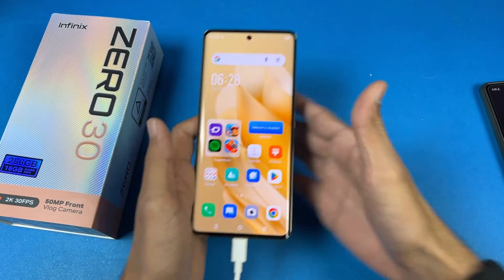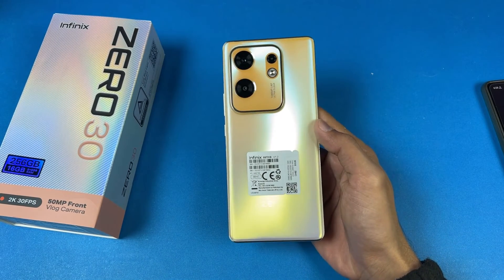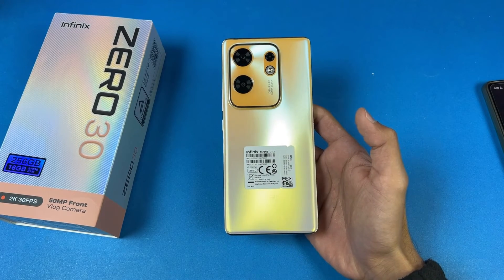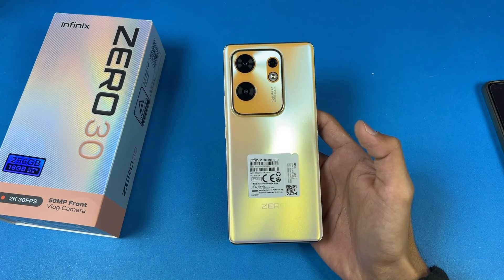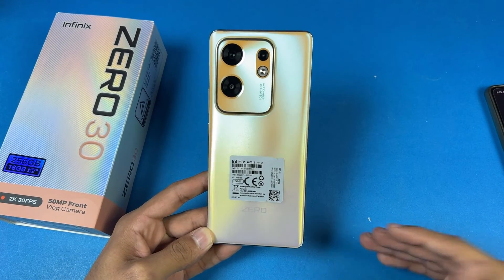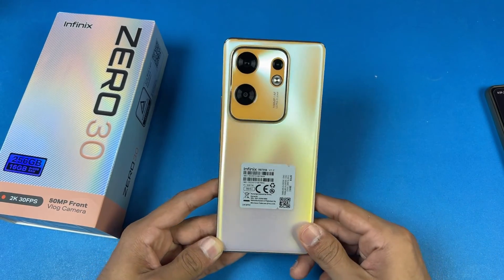Regarding the battery charging speed of the Infinix 030 — this phone charged really quickly. In the first 15 minutes it hit 45%, then continued fast, reaching 100% in 48 minutes. That's a really good time because the Tecno Pova 5 Pro 5G has 68W charging and that phone also charged in 47 minutes. So the 45W fast charging is actually very fast on this phone.